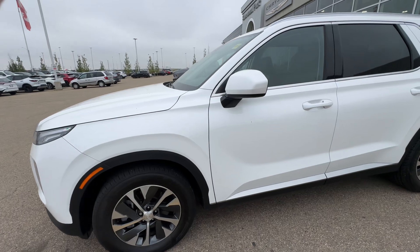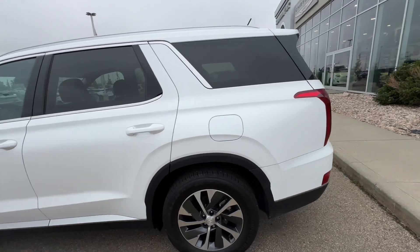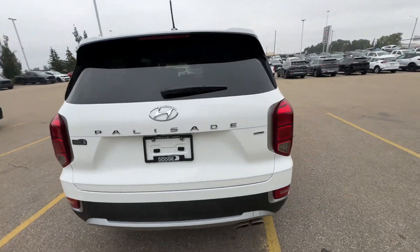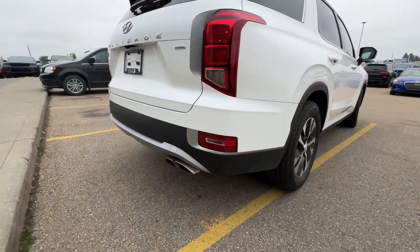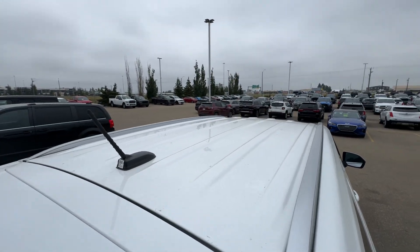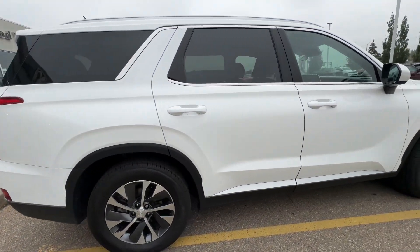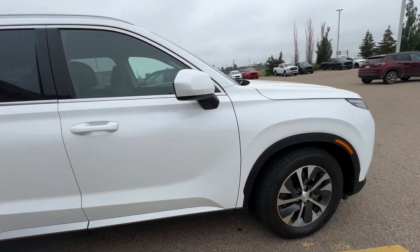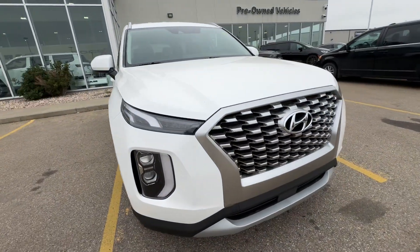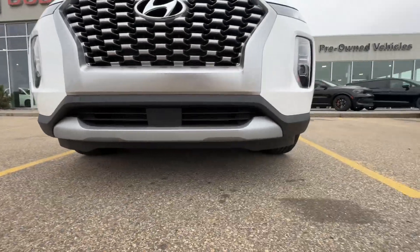Let me zoom out so we can get the whole thing. No damage on this thing at all, no curb rashing on the wheels — it's in fantastic shape. Nothing like hail damage anything like that. We did put a new windshield in it as it had a couple chips in it, so a vehicle like this we want to make sure is perfect for everybody. No scuffing anything like that.